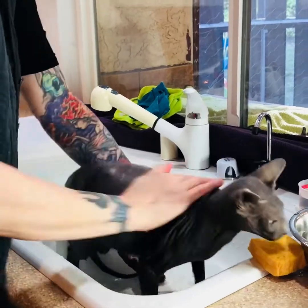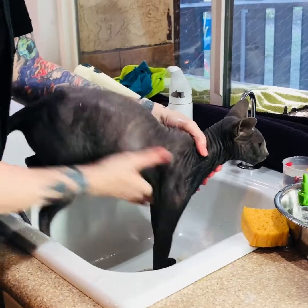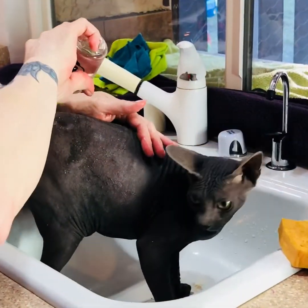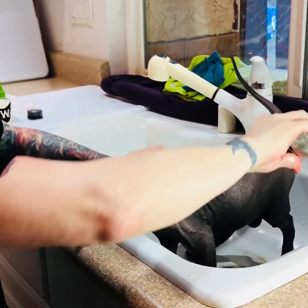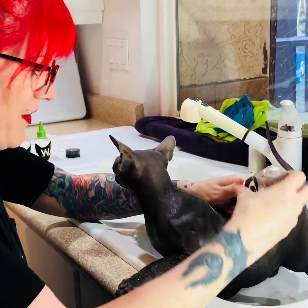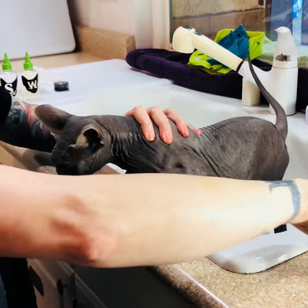So now I'm going to give Bella a nice oil massage. I'm going to get under her arms real good. She's so funny because I know this kind of feels good. But you know, it's not her idea.